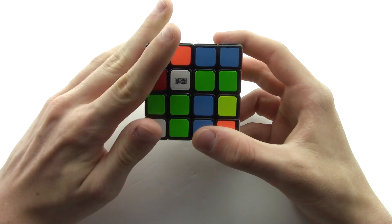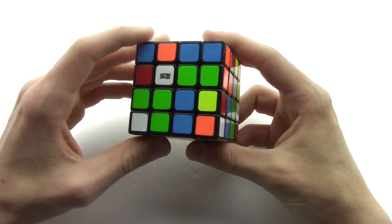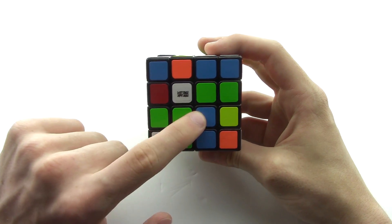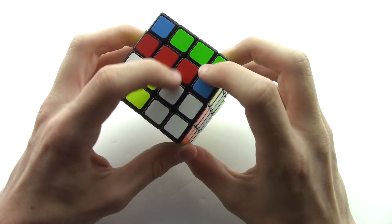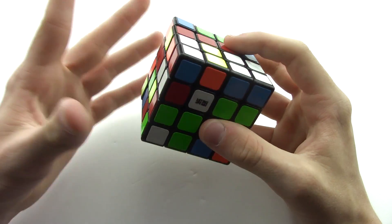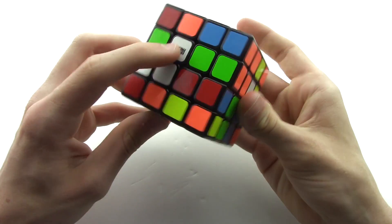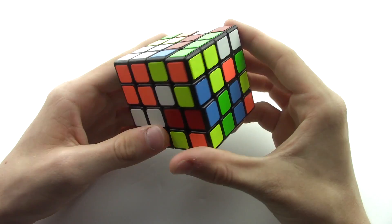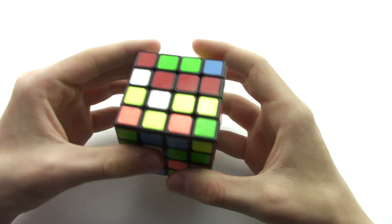Step one is picking the side that contains the most of the color you're trying to solve. For example, this side has one white piece, this one also has one white piece, up here has one white piece, and here is one white piece. So it doesn't really matter where we start. Sometimes you'll already have two pieces and it'll make your solve a lot faster, but for us we only have one on each side.